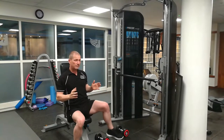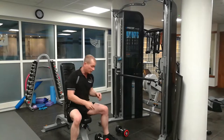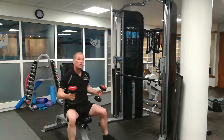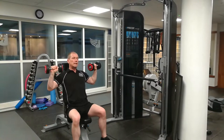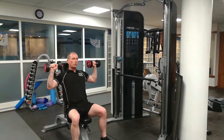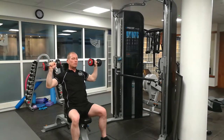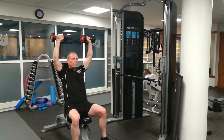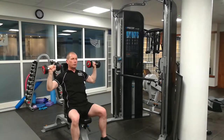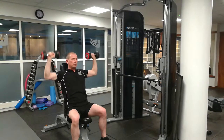So the first one is a standard exercise — I'm going to do this seated. It's just a standard shoulder press. You don't want to come too low; you want to be here. From here you push up above the head and come back down to about chin level. You arc up into the centre, coming back down, push up, and back down nice and easy to here.